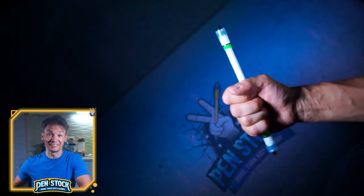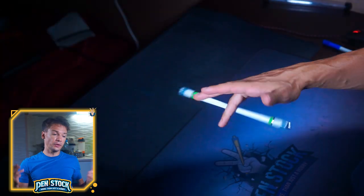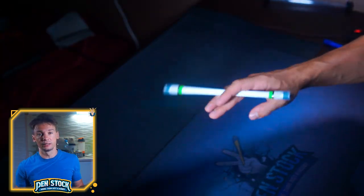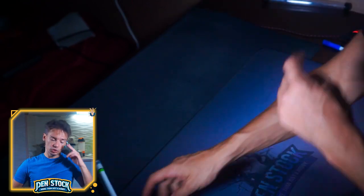Twisted Cobra Bite is an advanced pen spinning trick. I have many more tutorials at this trick's level — they are gathered in a separate playlist, and I will leave a link in the description as mentioned. Have fun learning your new tricks. Cheers.